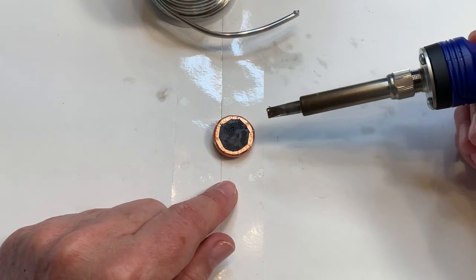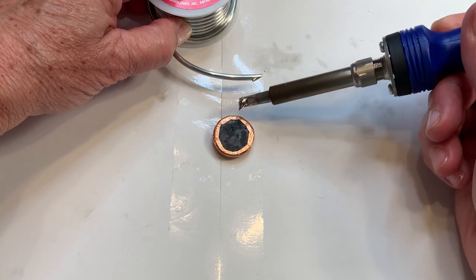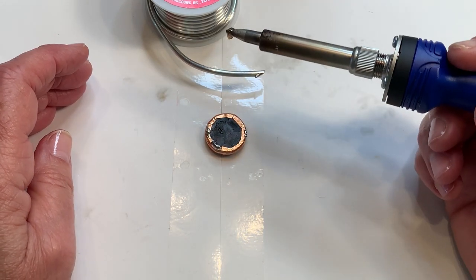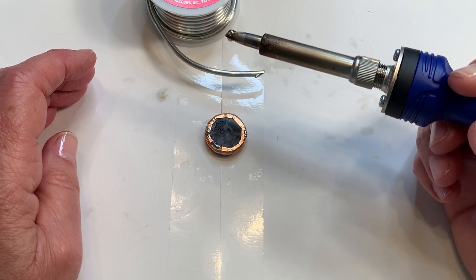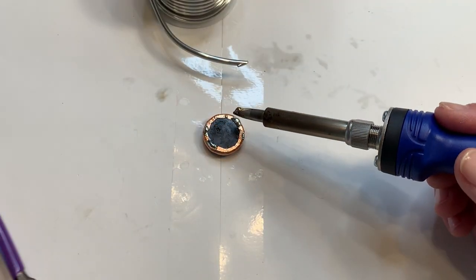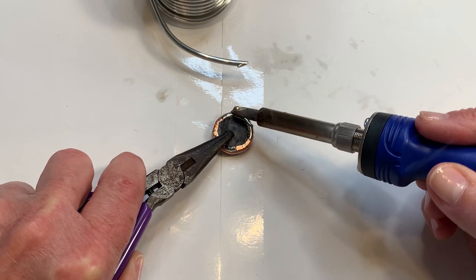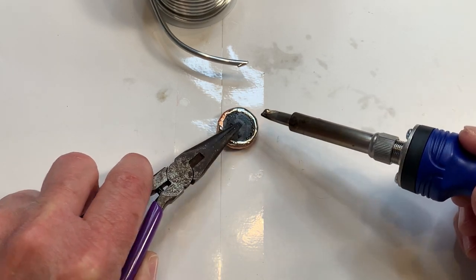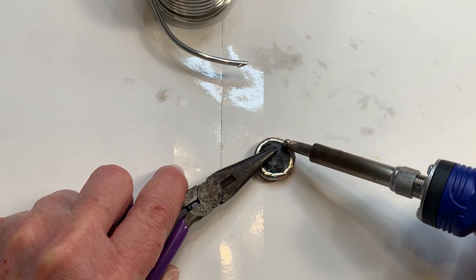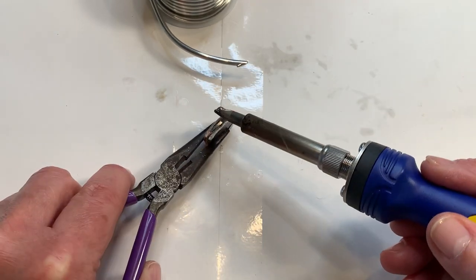I'm going to hammer this a little bit to get it a little flatter — that'll help. I already fluxed this little piece and I'm going to start on the back. I've got my iron set at about 380–390 degrees Celsius. I'm just going to get a nice little bead of solder around the back. So far I like this HAKO — however it's pronounced — seems to be working well.